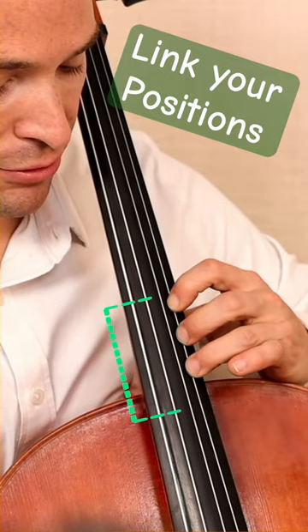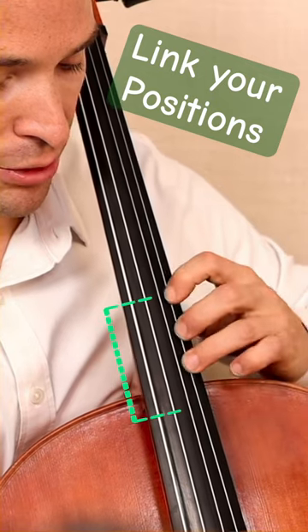And the same thing back to fourth position, linking the index finger movement to the third finger.